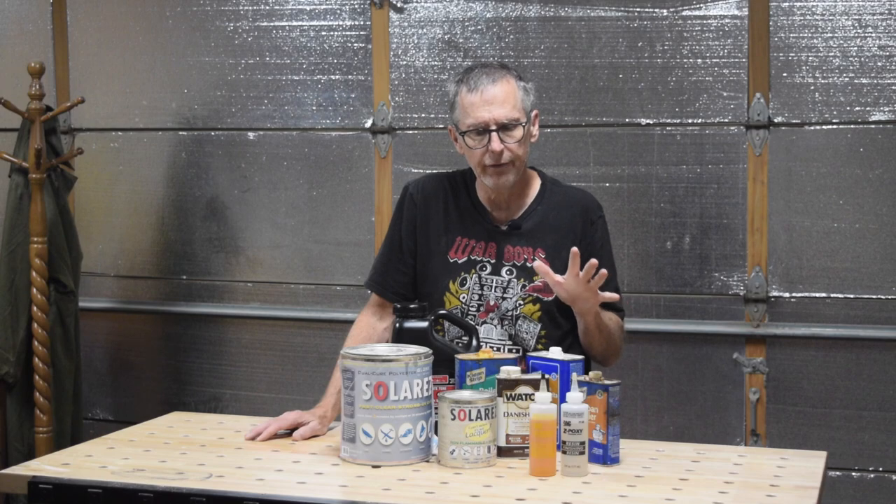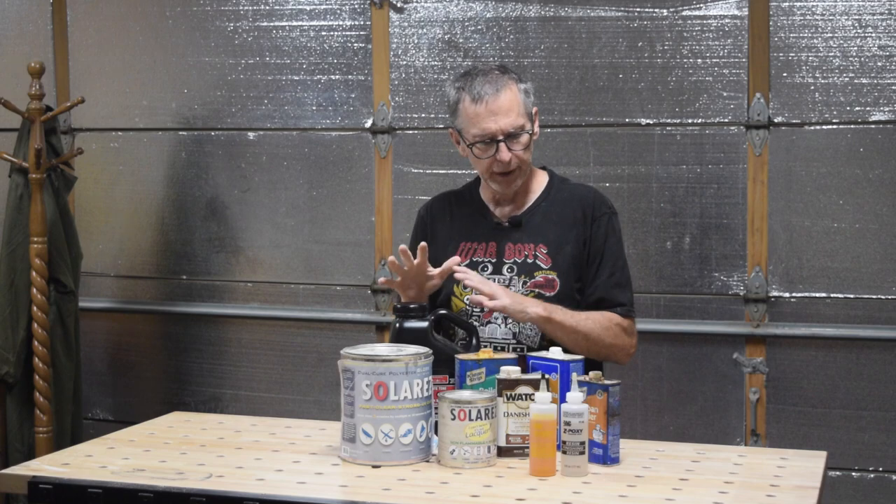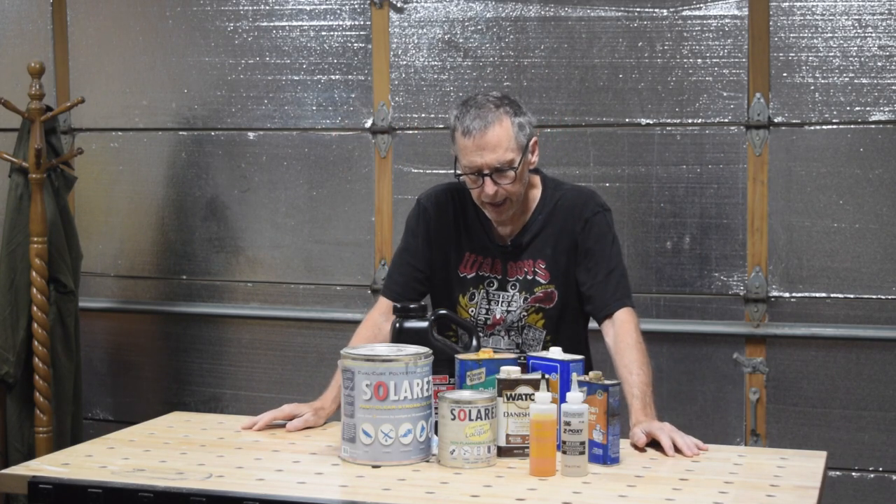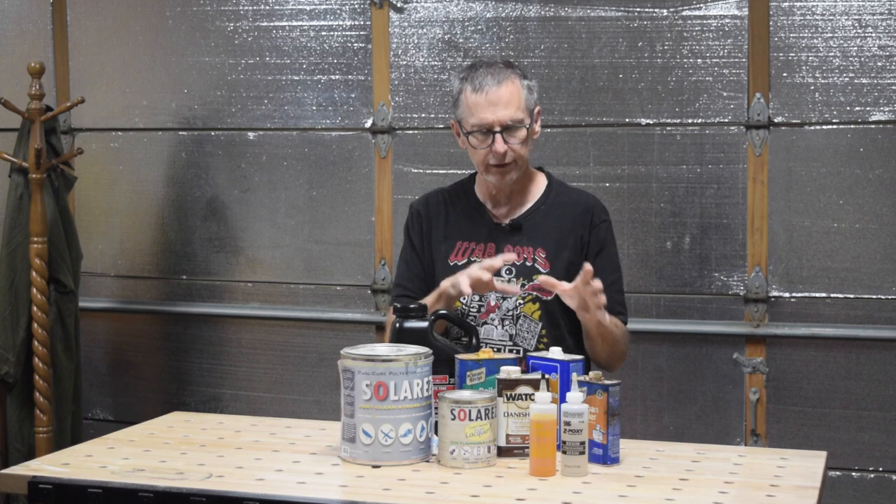Today's quick tip for luthiers is all about selecting the right clear coating product for your guitar project. Over the years I've had the opportunity to try out a wide range of different types of clear coating products — everything from polyesters to nitrocellulose, polyurethanes and water-based acrylics, oil-based finishes, boiled linseed oil, tung oil, true oil, all those different products. I have ultimately come to the point where I've narrowed it down to a select few products that I will usually turn to when it comes to clear coating or putting a final finish on my guitars.